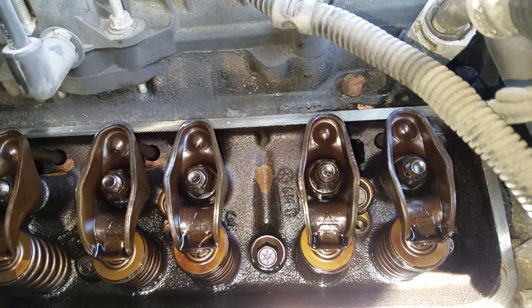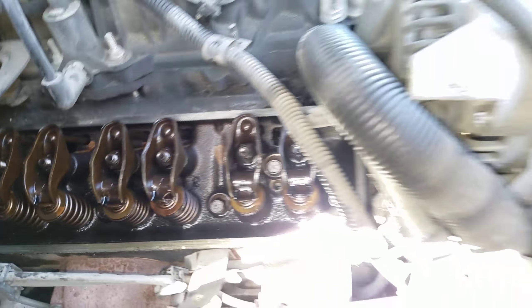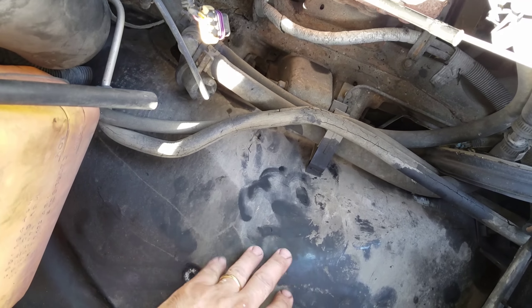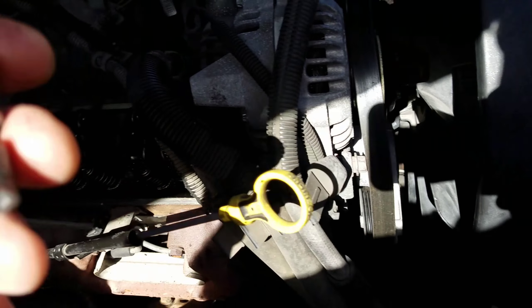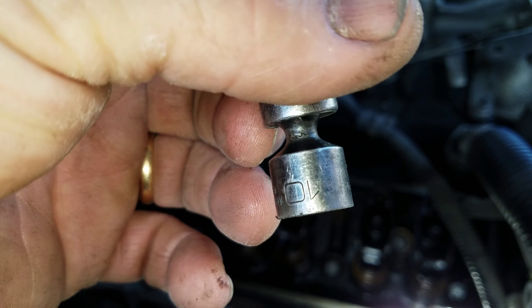Anyway, when you take these valve covers off, you need to remove the air box that goes here and unplug all these connectors. It's got four bolts in there — 10 millimeter. I use a little 10 millimeter impact here, and sometimes it gets stuck on the bolts.